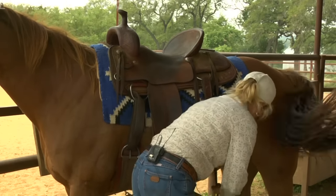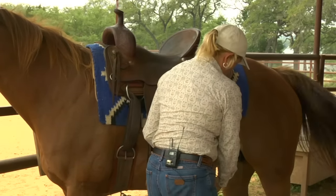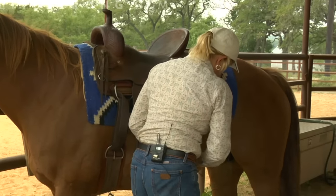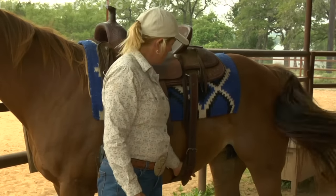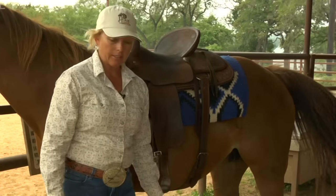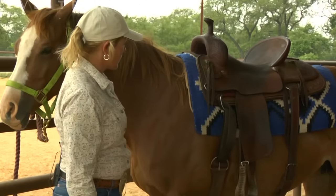Then I'm going to go to my back cinch. When I reach under and bring the back cinch up, I want to be sure that it has just enough of a loose fit that I can get my hand in there, but not so much that it's going to hang low where they might accidentally get their hind leg caught up in that back cinch.